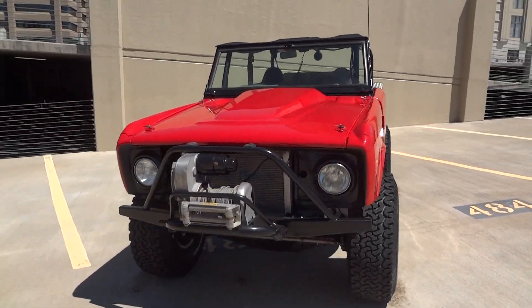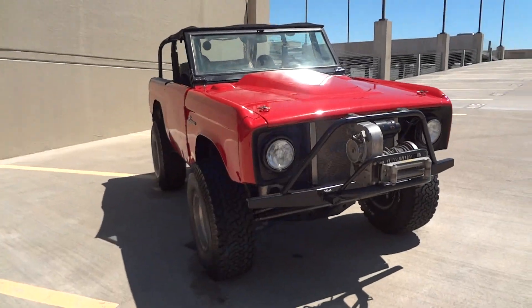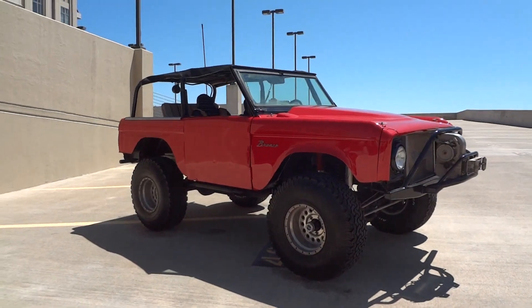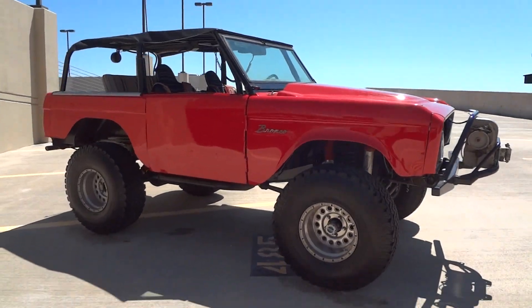If you're in the market for a Bronco for the street or off-road, this is the one you want. Don't miss your opportunity to pick up this 1966 Ford Bronco.